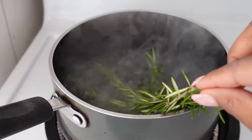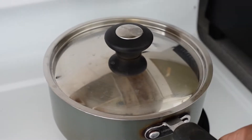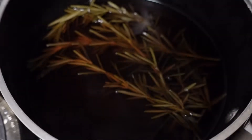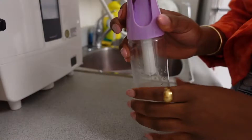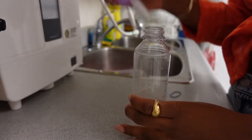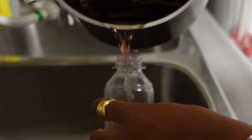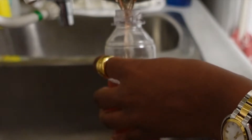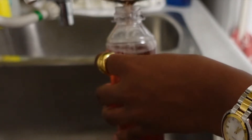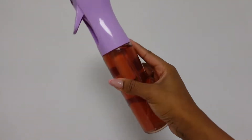Once the rosemary's been in the water for about three to five minutes with the lid on, you're going to go ahead and take it off the stove and let it steep for about three hours minimum. You want to see a dark red color. Once it's cool, you can go ahead and transfer it into your spray bottle or nozzle bottle, wherever you're going to put your rosemary water. Remember that the shelf life is only one to two weeks refrigerated, so don't leave it on your dresser or in your cabinet — make sure you're using it. And that's all you do.